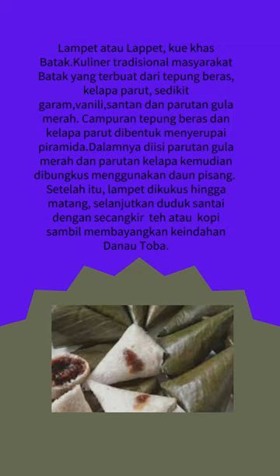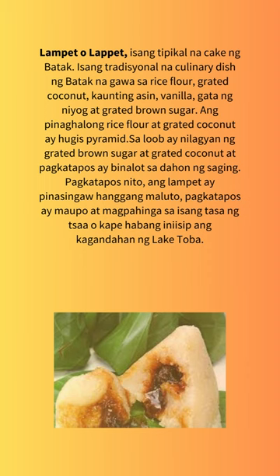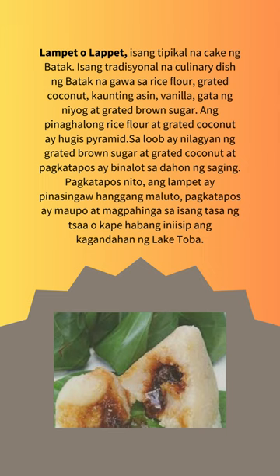The mixture of rice flour and grated coconut is shaped like a pyramid. Inside it is filled with grated brown sugar and grated coconut, and then wrapped in banana leaves.